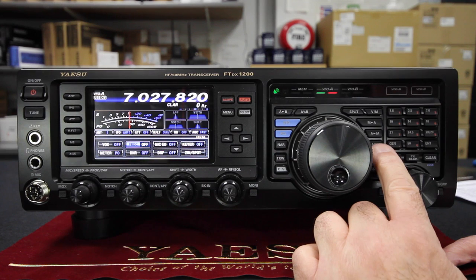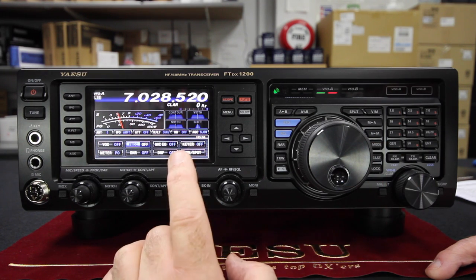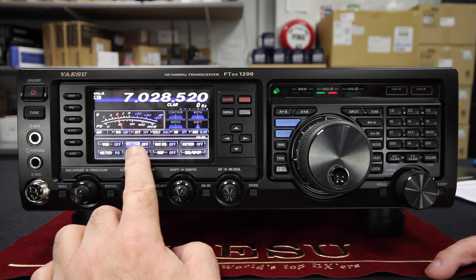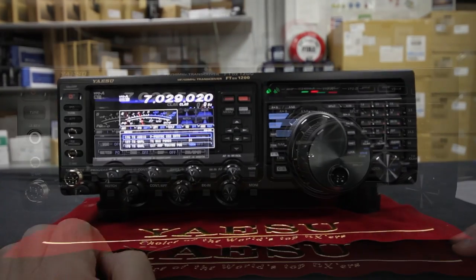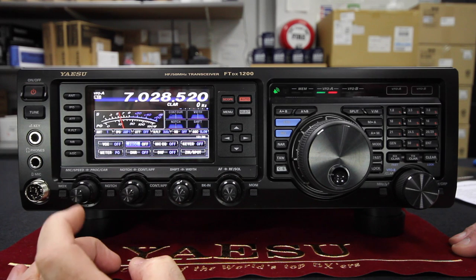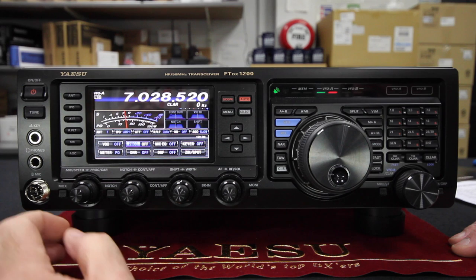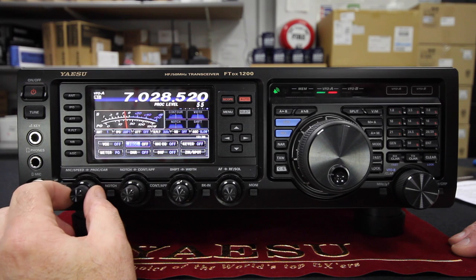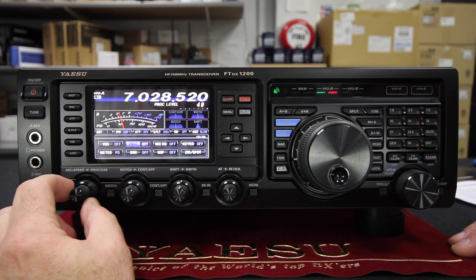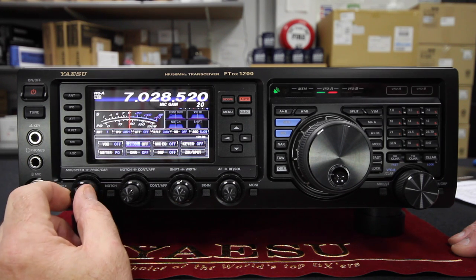The mode button is over here and it's sequential, so it cycles through all the various modes. If we want to go to USB or LSB, we have that. Now we should be able to set the processor on and off. Along the bottom we have four controls — they're doubled up. The back knob is the processor level if you've switched the processor on. The front knob controls the mic gain or the CW speed if you're in CW mode.